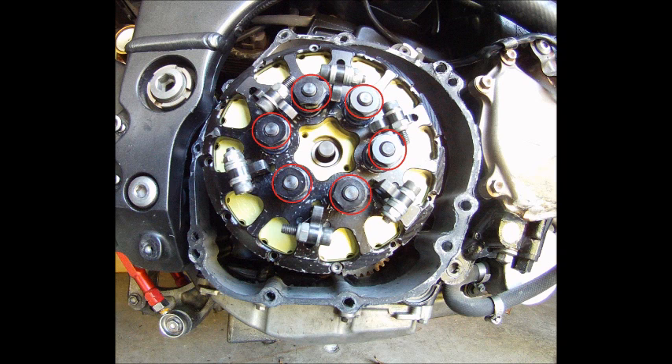I marked six static springs. Their job is to pull the pressure plate away from the clutch. You can run six, four, or three springs depending on the static pressure that you're looking for.